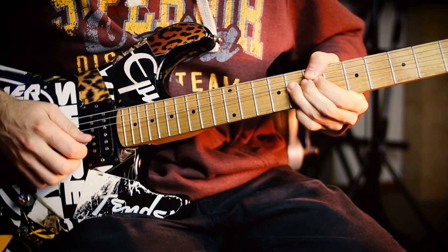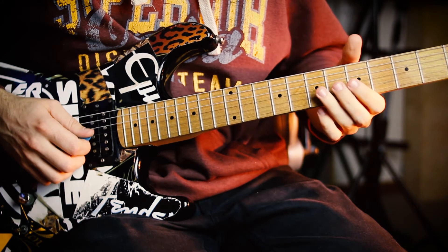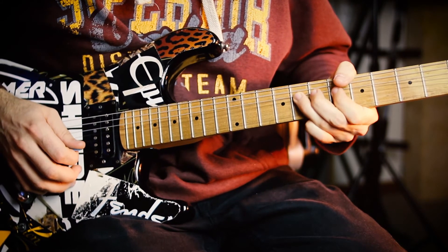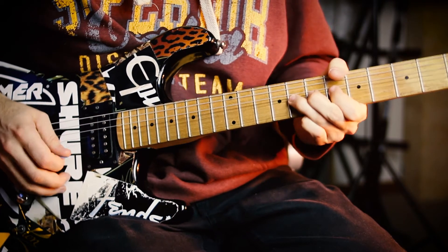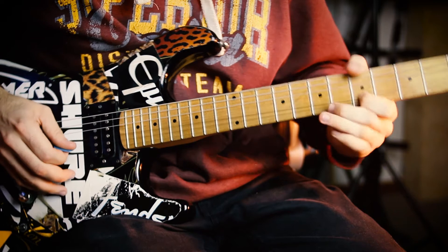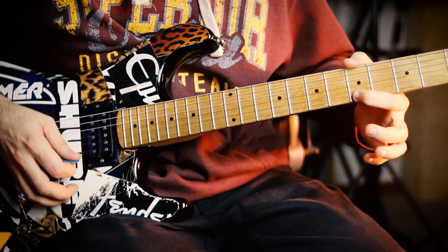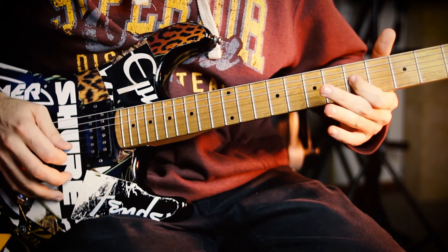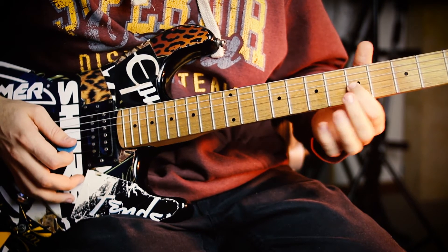Then we're dropping down a semitone. Nice wide vibrato on it. Then we're just straight down the A minor pentatonic scale starting on the high A on the 5th fret of the E string, with some nice vibrato on that C note on the 5th fret.